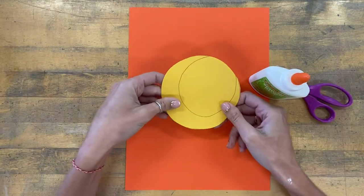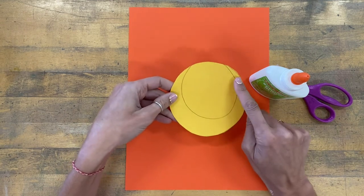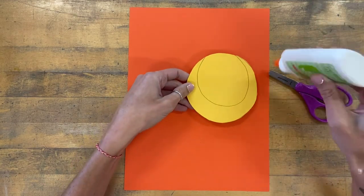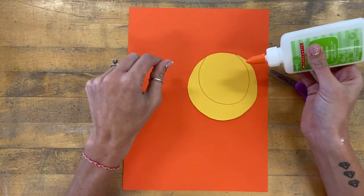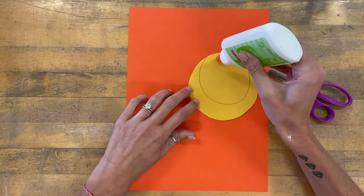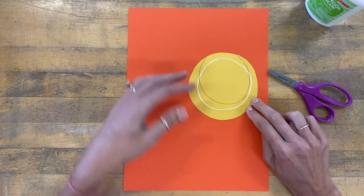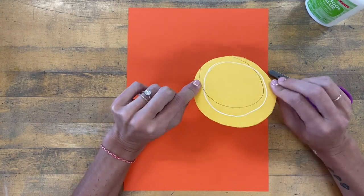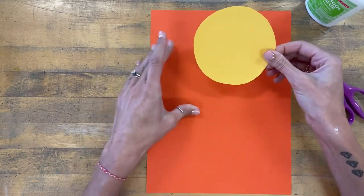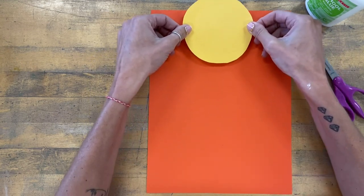When I apply glue to my circle, I want to look at both sides — whichever side has the leftover pencil marks from my tracing is the side I'll put glue on, to hide those marks. Give the glue a moment to ooze out the tip because it is thick like honey. Apply a very thin line of glue on the back, just a circle shape, not too close to the edges so it doesn't squish out the sides. When gluing my moon onto the paper, I want to make sure it is high on the paper so my house doesn't cover the moon.